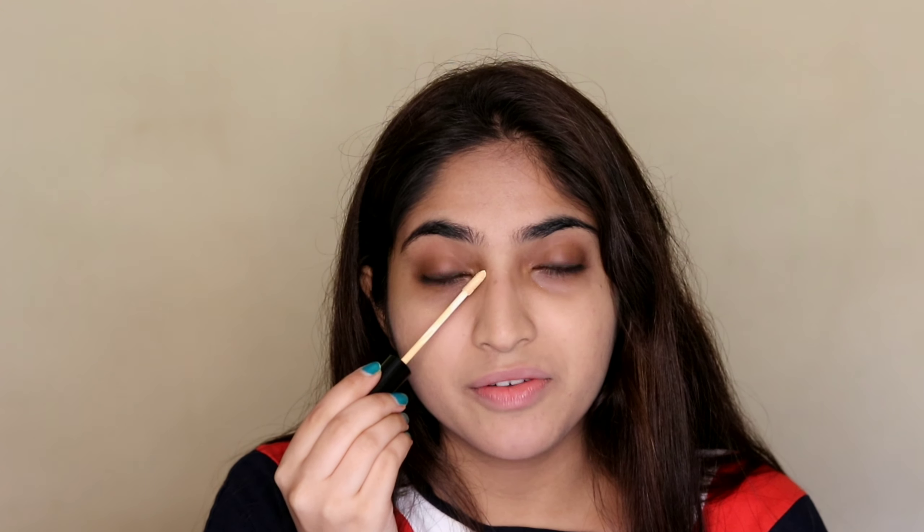I might look a bit strange right now because I have done my foundation and I'm left with concealer. So this is the Blue Heaven concealer — I have tried it a couple of times and I did not like it as much. I'm aware this is very light for me, but it only comes in four shades, so I have to make do with what I have.